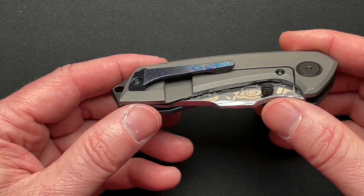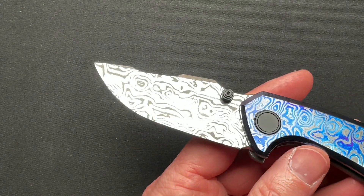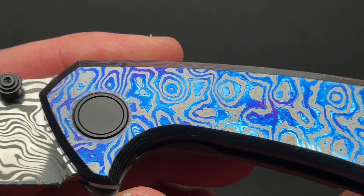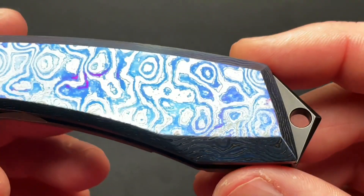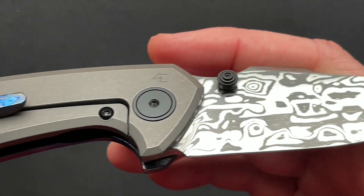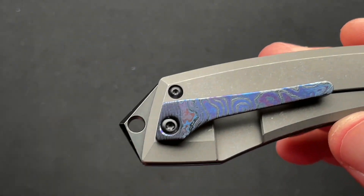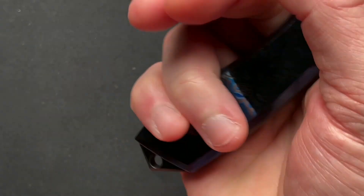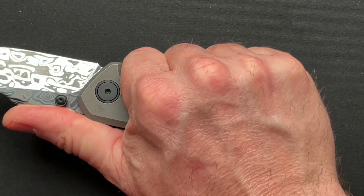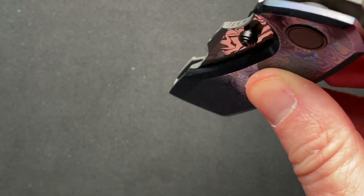Damasteel blade, Timascus show side, titanium lock side, Timascus clip — just really done well. With a backspacer with a lanyard hole. If you're into lanyard holes, that's the perfect spot to have a lanyard. It's not in the way of your pocket, not in the way of your hand or your grip. Nothing. It's just really done in a great place.